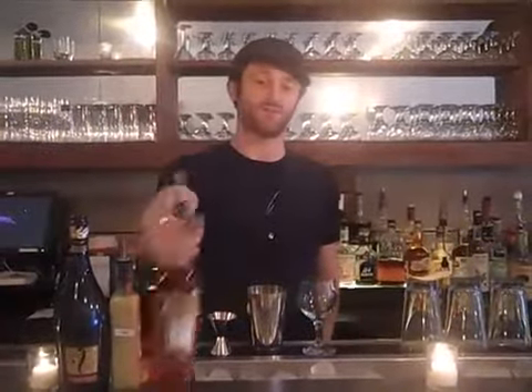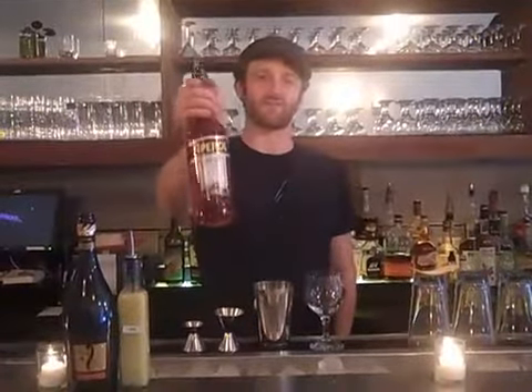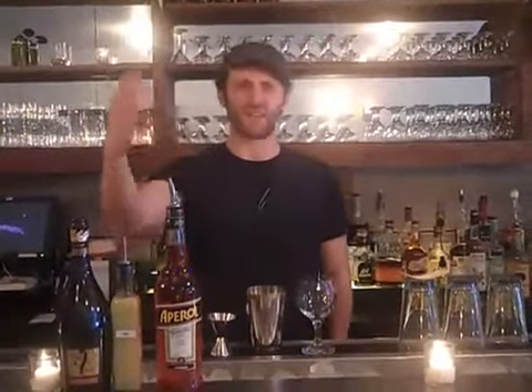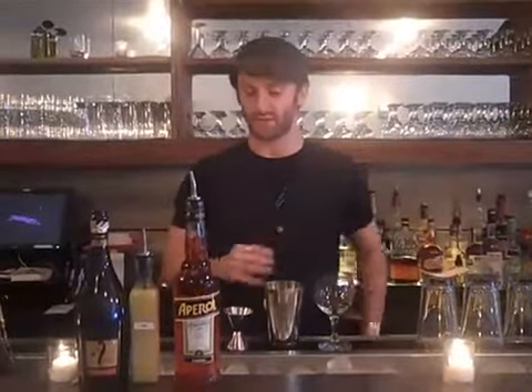The reason it's called the Four Play Cocktail is because it's an aperitif. This is Aperol — it is a bittersweet orange aperitif, kind of similar to Campari, a little bit less bitter and more orange flavor rather than grapefruit.